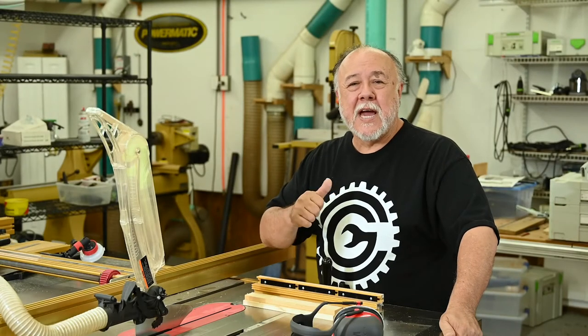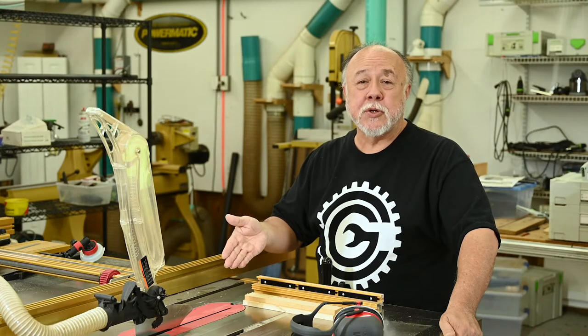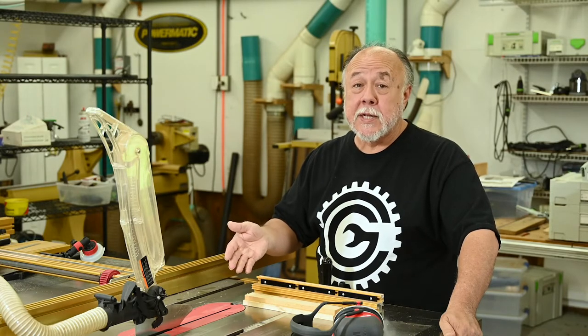Hi, I'm Cliff, and this is my garage. And this is my SawStop Professional Cabinet Saw, which just literally exploded.